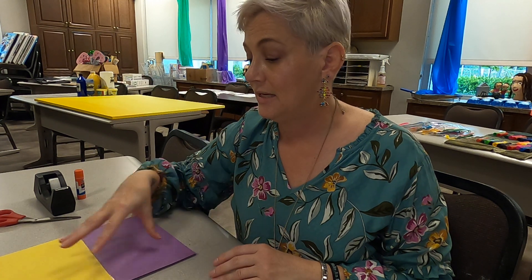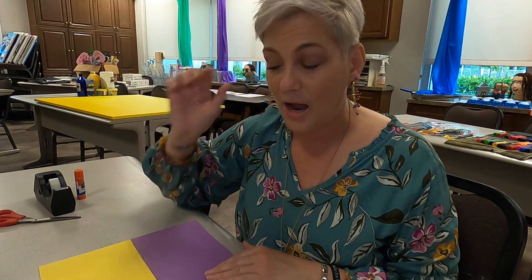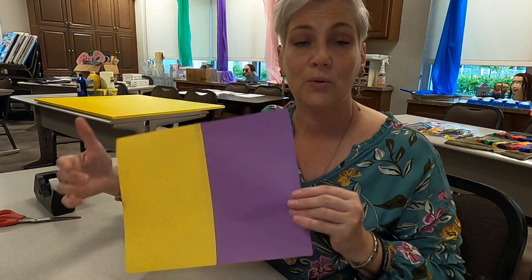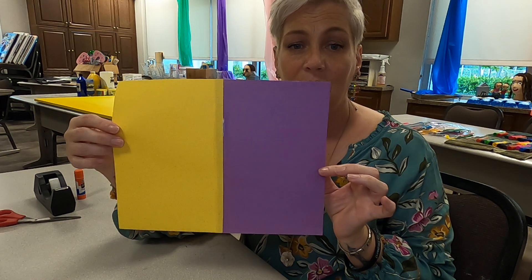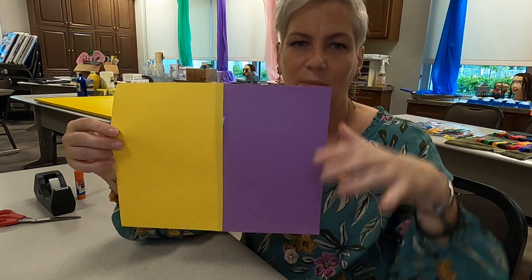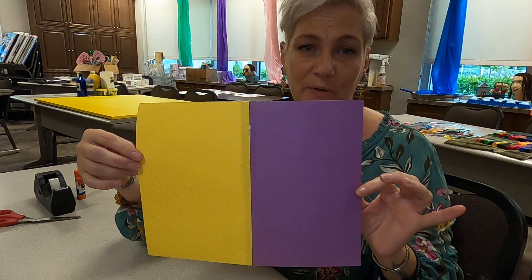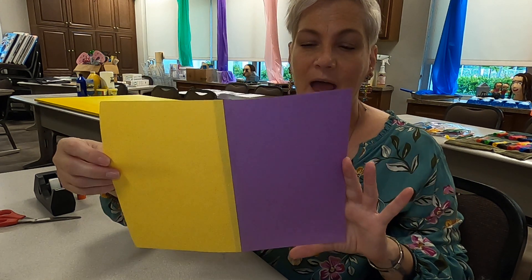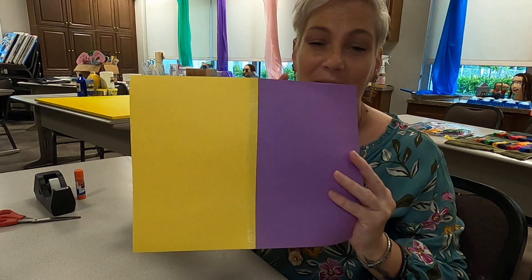The first thing I did is use two half sheets of construction paper. I took one of the warm colors and one of the cool colors and taped them together. I only use half sheets for this because if you use whole sheets, it's going to be way too big at the end. For what we're doing, it'll look kind of silly. So half sheets of paper — one warm, one cool — glue them together or tape them together.